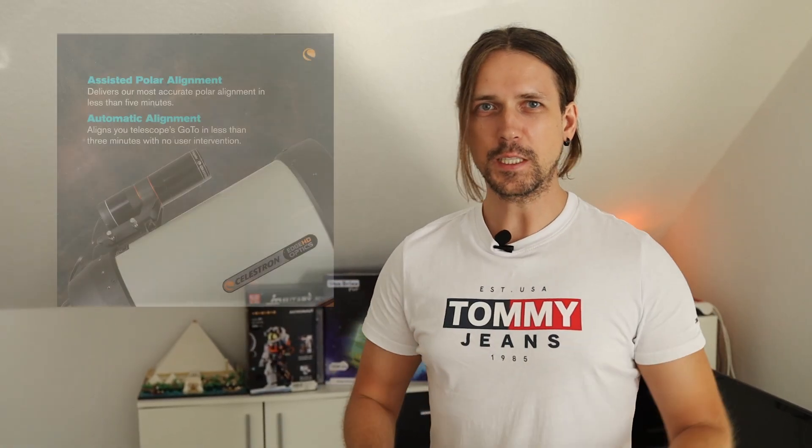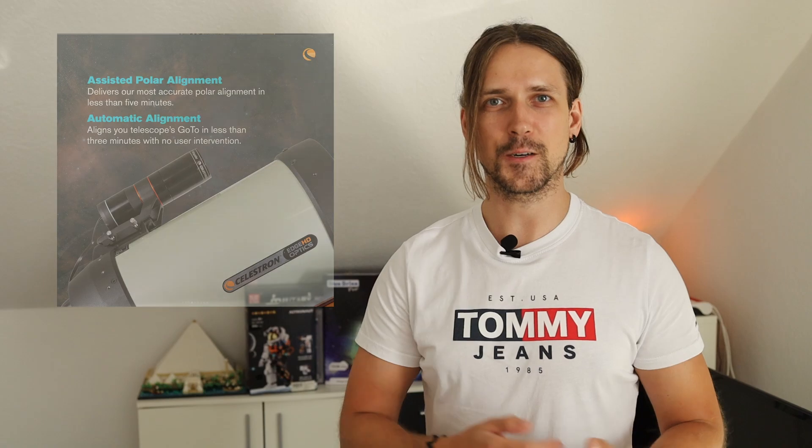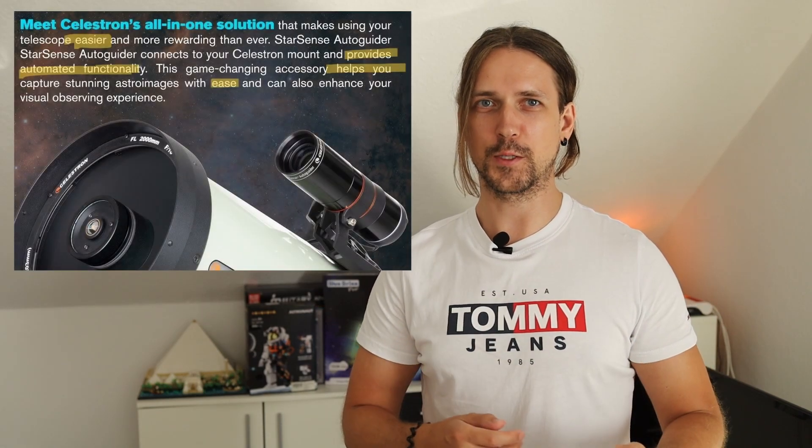Here it is, the SSAG video. This video is about the fun you'll have with the Celestron StarSense Autoguider. It's advertised as being simple, but I found it quite amusing as you'll see.